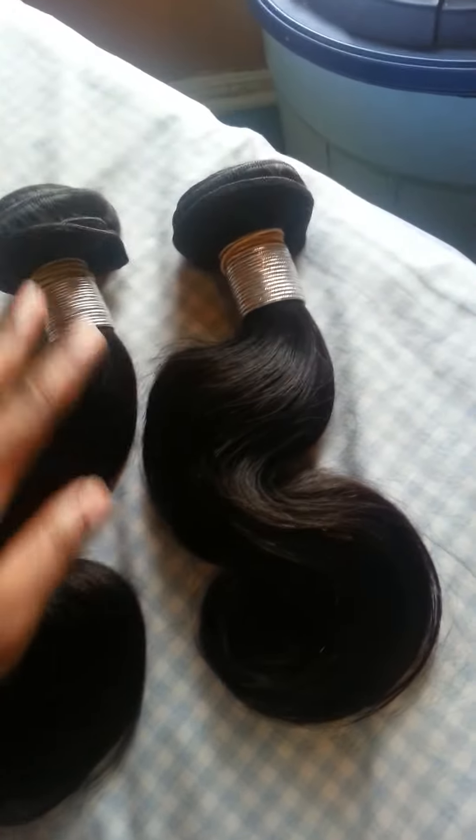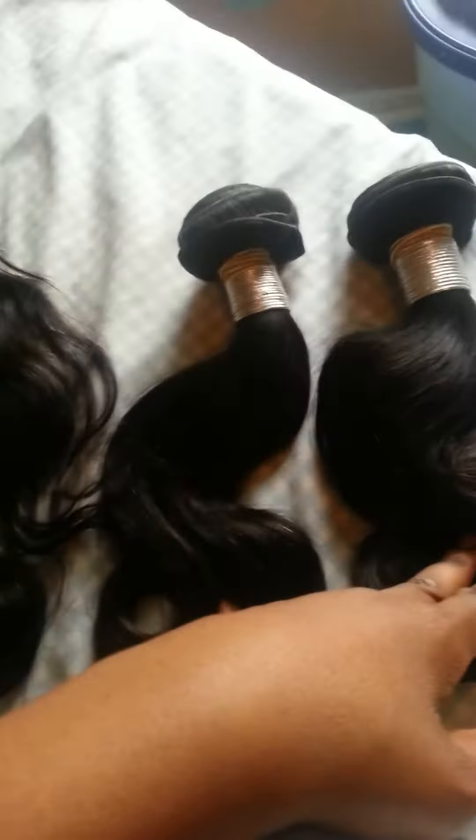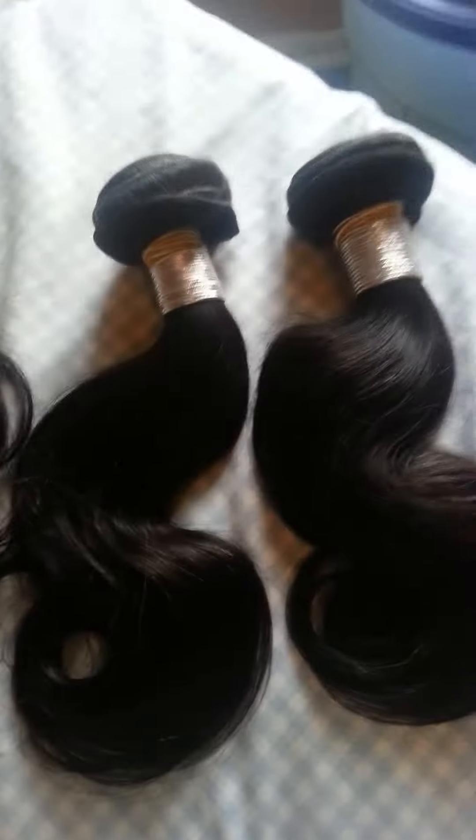This is the hair from Platinum Dream Hair Company — two 12 inches and a 12-inch lace closure. They're all in body wave.